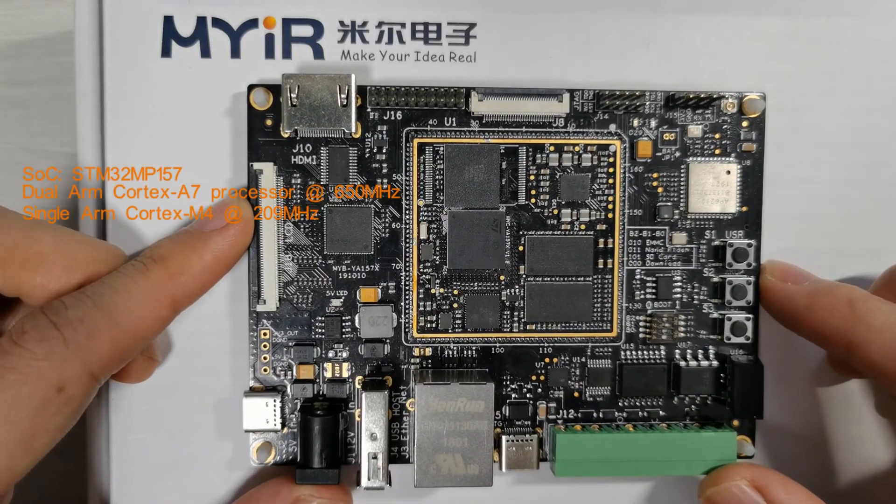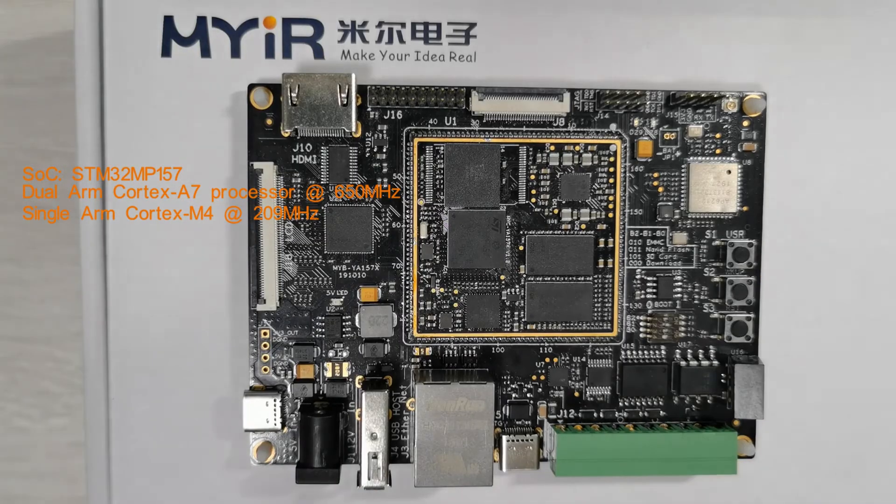On the SOC, you have a dual-core Cortex-A7 processor at 650MHz and a single-core Cortex-M4 at 209MHz — that is the real-time processor.